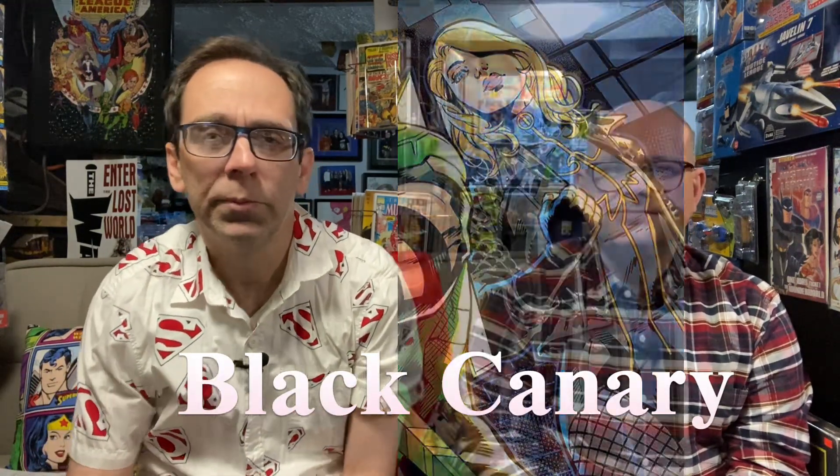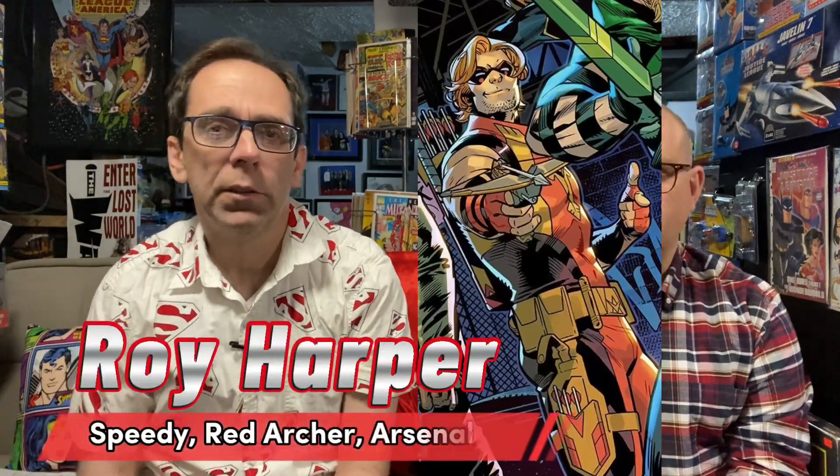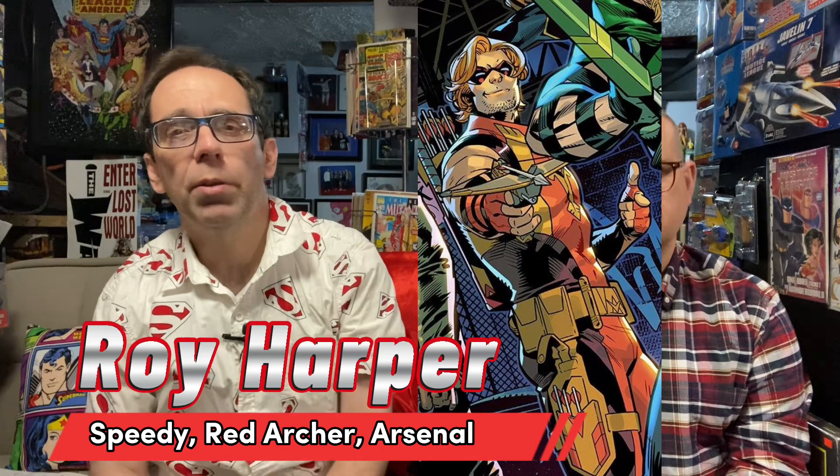Number two is Black Canary — Dina Lance. Number three is the great Roy Harper, a great character who goes by a whole bunch of different names: Speedy, Red Archer, Arsenal. He was dead, then alive, then dead again, then alive again — and he's back again for this series.